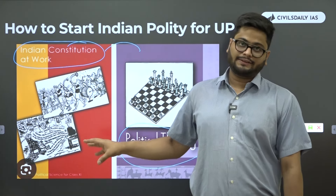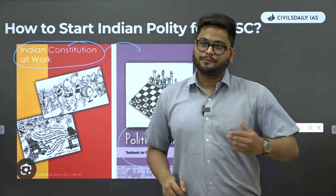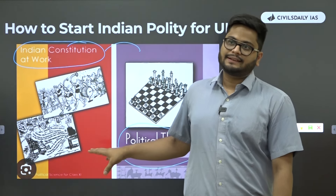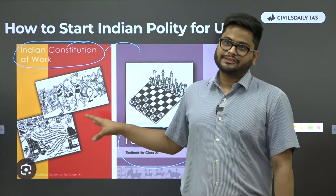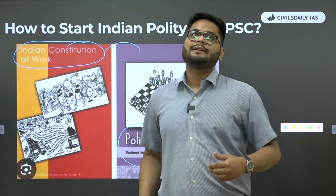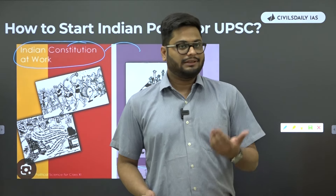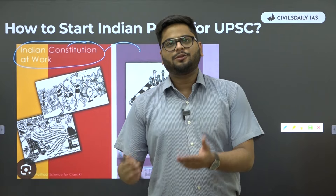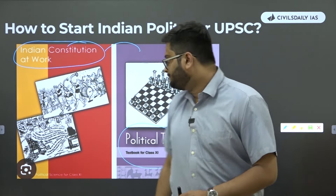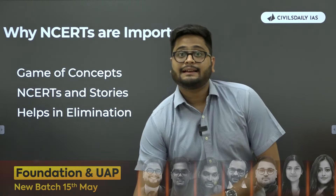These two books are the best books from where you can start your UPSC polity preparation, and then you should be shifting to Lakshmikanth. In foundation classes, I start my pre-foundation lectures by covering these two books first, so that your hold on major concepts of polity is so strong that you enjoy attending foundation classes and also have some convenience in reading Lakshmikanth.